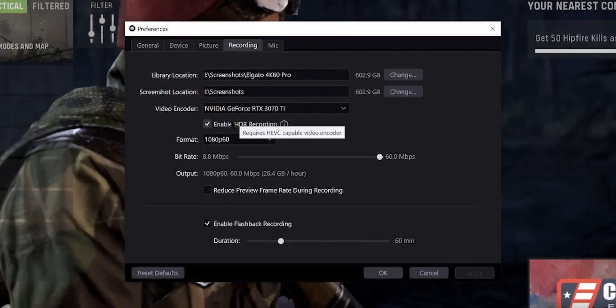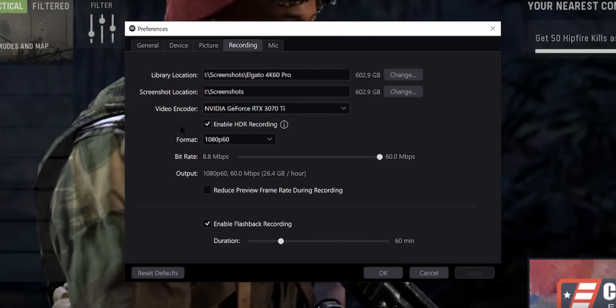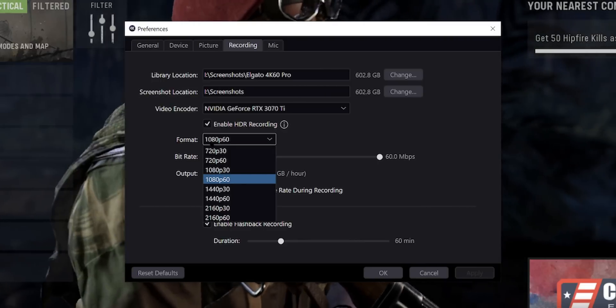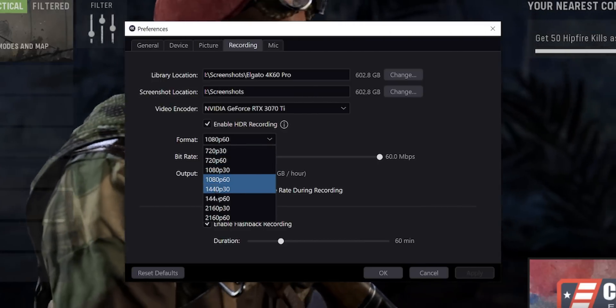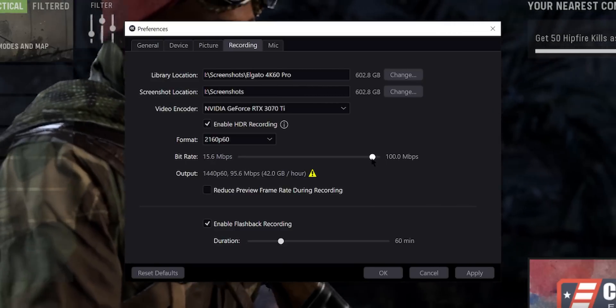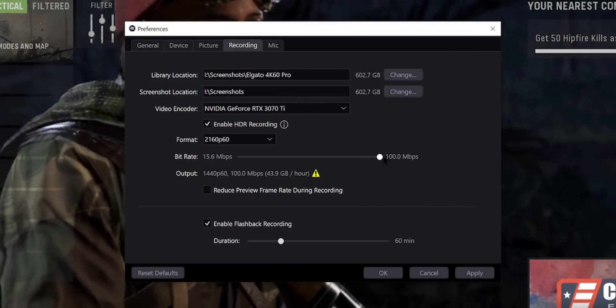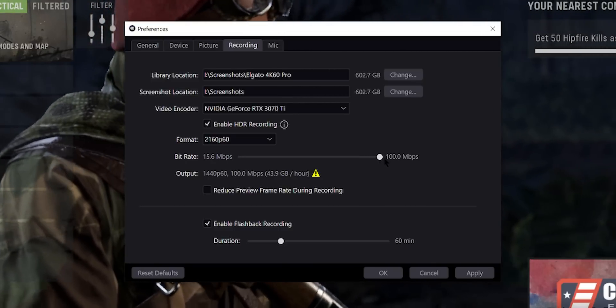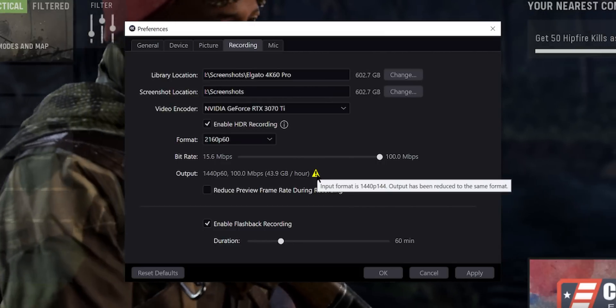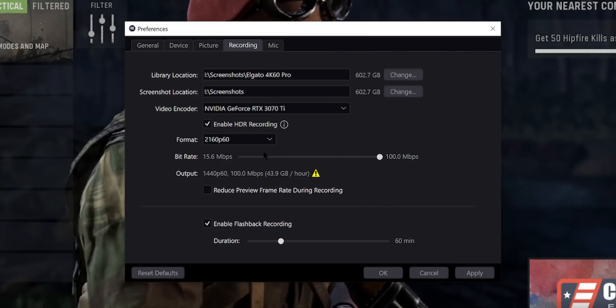Go to the recording tab and set your video encoder to be your graphics card — this will give you the best performance in recording gameplay. I also have the enable HDR recording on to give you the best highlights and shadows, and since all the consoles support HDR10, I highly recommend enabling that. Your format can go all the way up to 4K at 60fps, and your bitrate can be up to 140Mbps to get you the best quality.